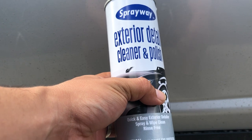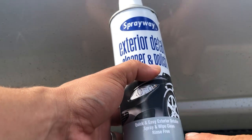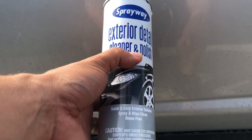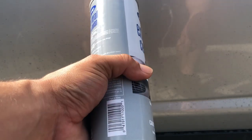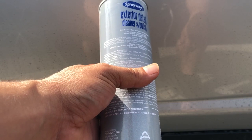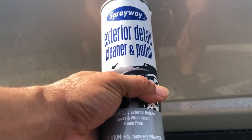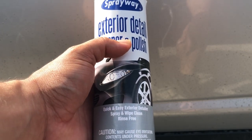What's up guys, I thought I'd go ahead and do a review on the Sprayway exterior detailer cleaner and polisher. It says it's a quick easy exterior detailer, spray and wipe clean, rinse free. I actually purchased this at Advanced Auto, had never heard of it before and wanted to give it a try. I looked on YouTube to see if there was anything and there wasn't, so I said might as well go ahead and do a review on it.